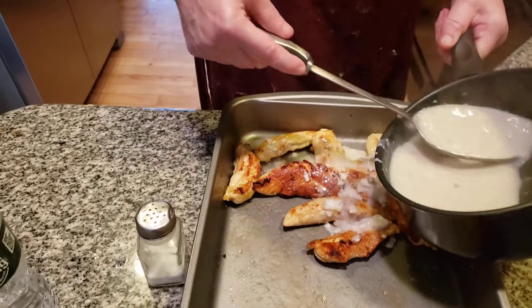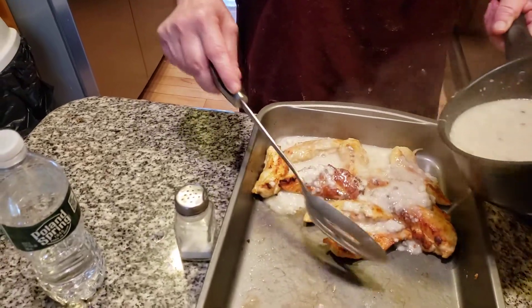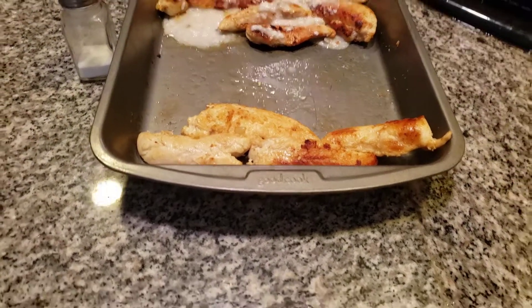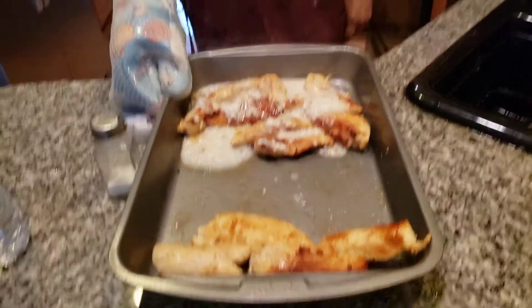We're just going to drain it. I'm going to probably put the rest on when we're just about done. I'm going to make sure the chicken's done. We're going to pop this in the oven and cook this about five minutes. We want everything to be cooked into it so we know that the chicken is done — about five minutes.